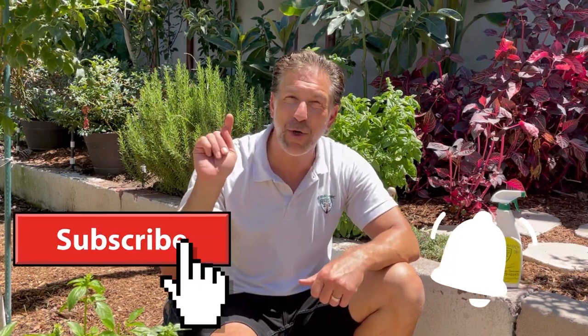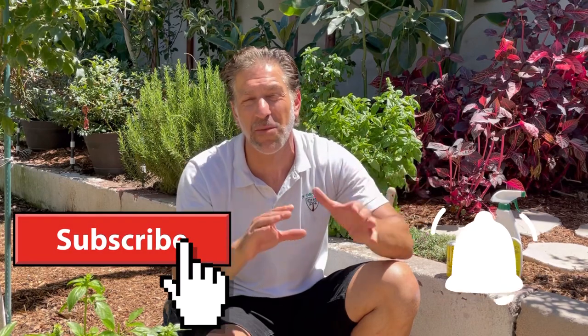I hope you found these helpful tips beneficial to getting your summer garden through the hottest days. If so, be sure to give us a thumbs up and share with your gardening friends and family. Don't forget to subscribe and hit the bell notification to stay informed of all these educational lessons as soon as they're available. As always, keep growing with Ivory Organics, and wishing you all Happy Gardening!